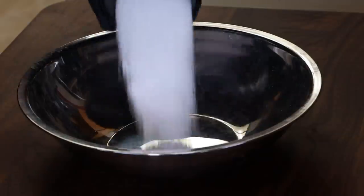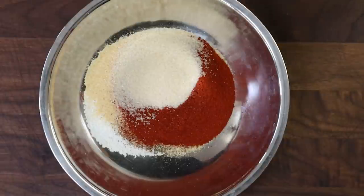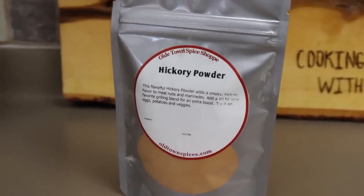Starting with four tablespoons of kosher salt, four tablespoons of coarsely ground black pepper, three tablespoons of granulated garlic, two tablespoons of smoked paprika, two tablespoons of cane sugar — a sugar that isn't quite as processed as white table sugar and has just a little bit more of that amber color. Two teaspoons of pepper flakes, and two tablespoons of hickory powder, purchased from Old Town Spice Shop — I'll put a link in the description. I've used it before and it has a really great intense hickory flavor.